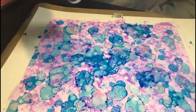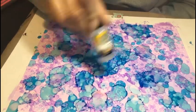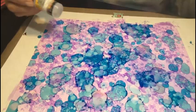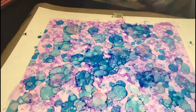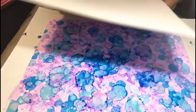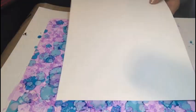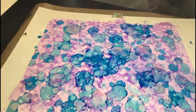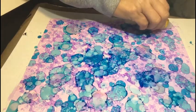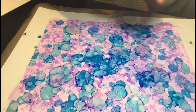Now we're using the Tim Holtz alcohol ink lift ink pad — this is a liquid and there is a pad you can use. I actually stamp off it. I've got two pieces of plain marker paper — I feel like the smoothness of it lifts beautifully, it's what I use when I'm coloring with my Copics or alcohol markers. I like to do two lifts because you get two different views. I'm going to put a nice line of lift fluid across the top and then take my brayer — the red rubber one.